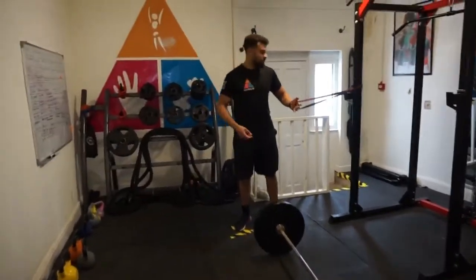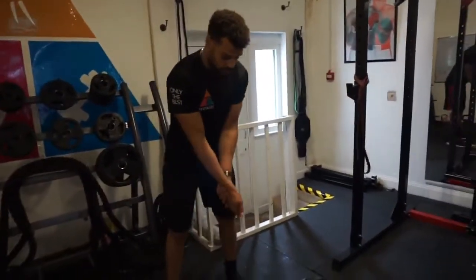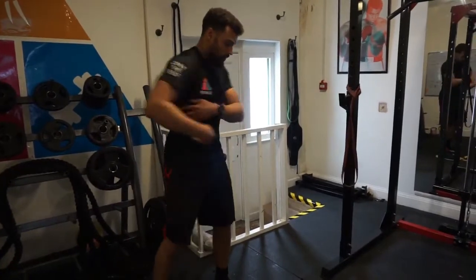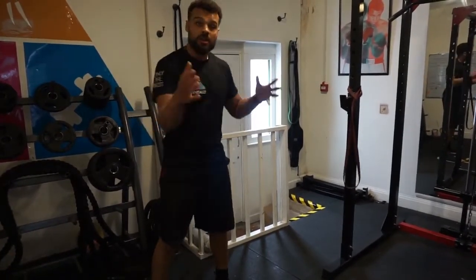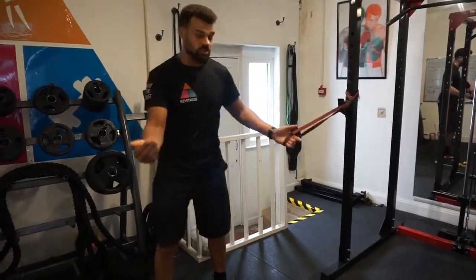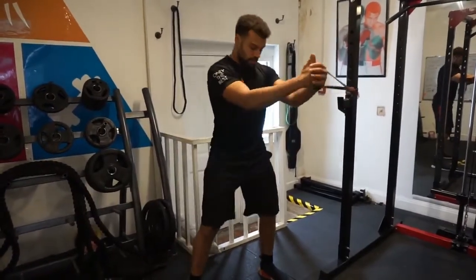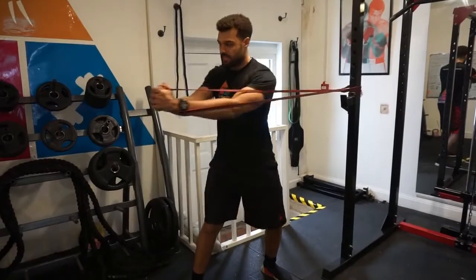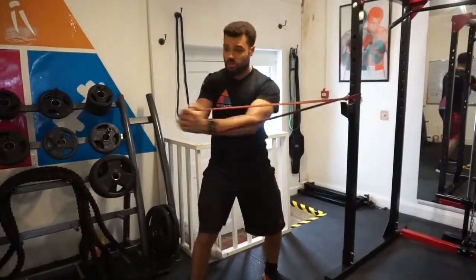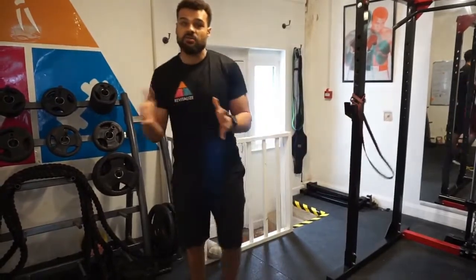The last thing we want to do is tie this all together with some rotation movements — getting him comfortable a little bit closer. If we imagine the golf swing, we're going to start to load the core into rotation, and we add load to enable him to do this and condition his body. From here, hands to here, rotating out into this position to replicate the golf swing. Really simple exercises scaled up in a way that enables his body to adapt to what he wants to do long term.